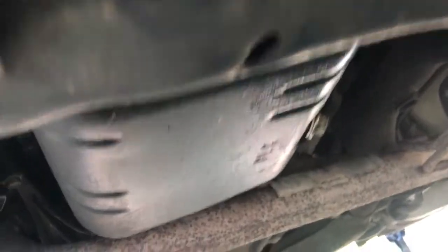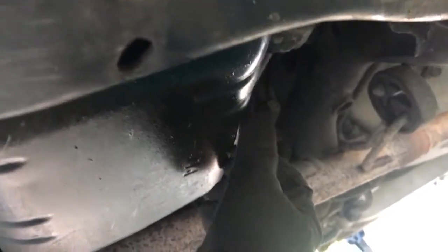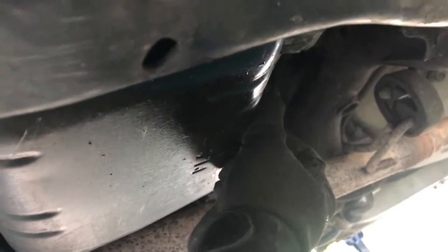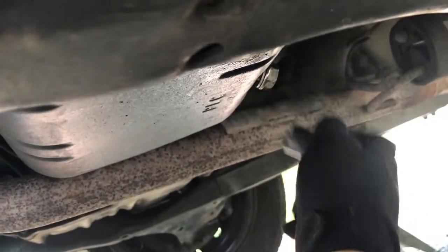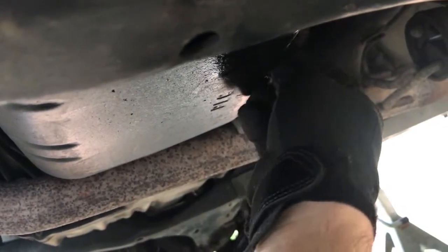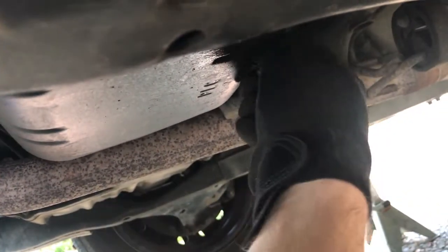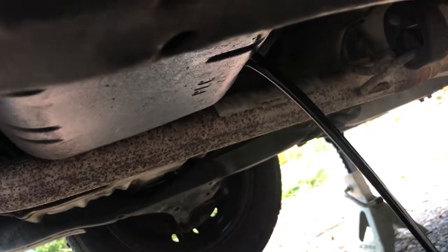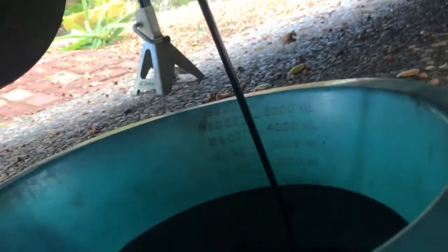I've been loosening the 17mm bolt and in a few more turns this thing's going to come gushing out — hopefully I'll catch most of it. This is a messy job so I don't recommend wearing nice clothes. Don't wear a three-piece suit on this one. Use gloves that are cheap, ones you won't be too sad about if they don't make it. I'm just going to keep rotating this thing.